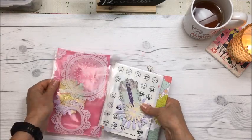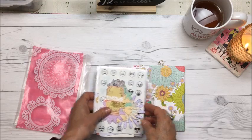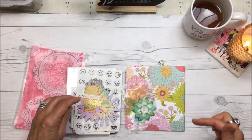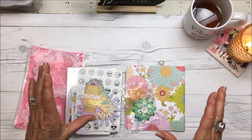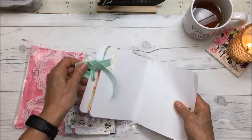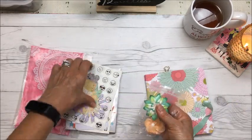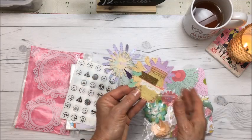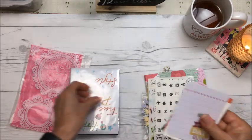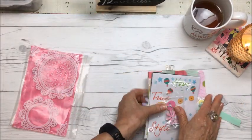Neri sent me a kit, and in the kit was an unfinished pocket letter. She had put cards in the nine slots, added a few little embellishments, and then this flipbook, and she sent me a bunch of embellishments. She sent me flowers and she made really pretty embellishments. She sent me stickers, journal cards, more stickers — tons of embellishments.